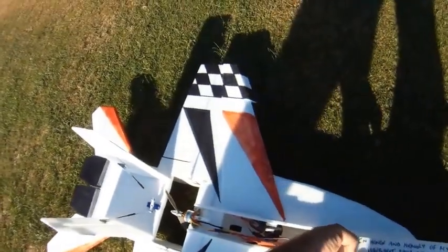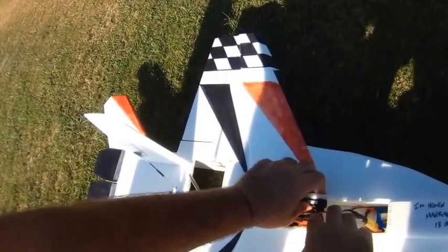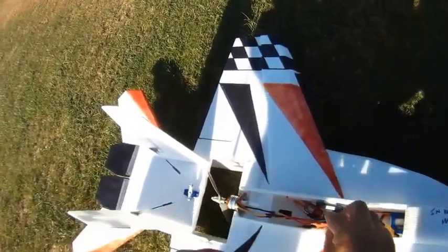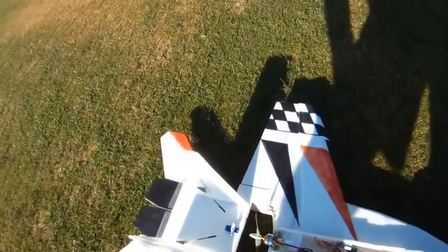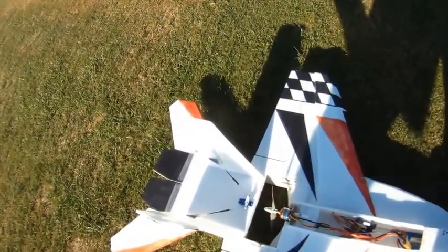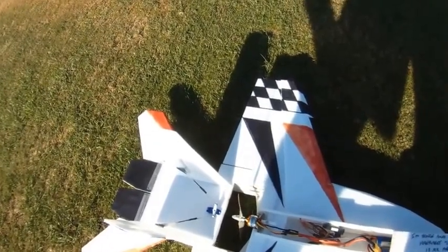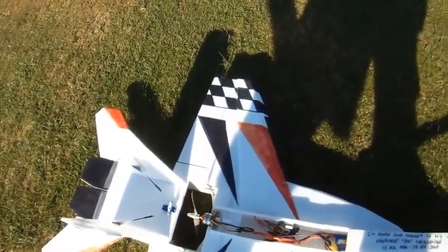The speed controller is actually cool. Battery's cool. Having that extra 10 amps on the speed controller when I'm only pulling 24 amps really kept the speed controller cool. I'm going to see what numbers I get out of it today. Maybe I can go back to a 30 amp speed controller with this motor and lighten it up by 10 or 11 grams.